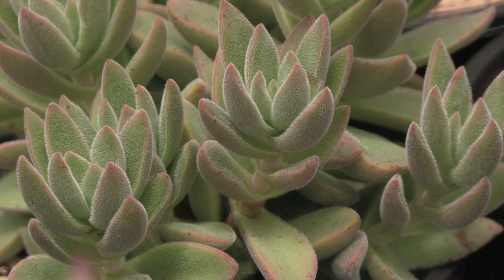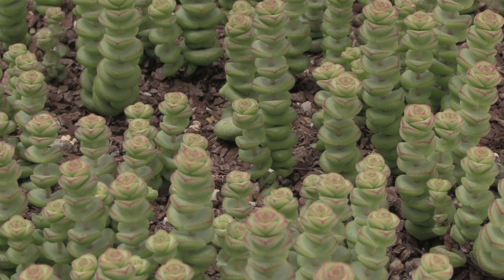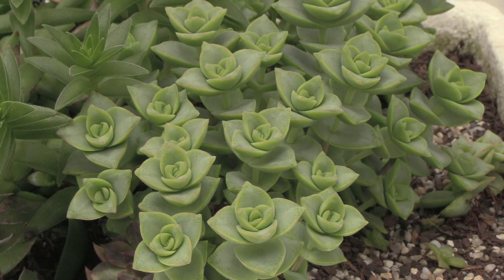Crassula muscosa is a small branching succulent sometimes called the watch chain. A popular variety is the cultivar Crassula baby necklace, which is a hybrid between Crassula perforata and Crassula rupestris var. mariannae, and here is Crassula perforata itself.